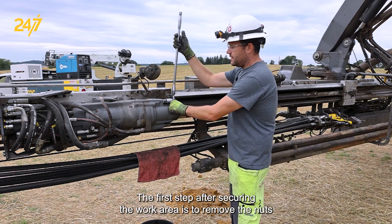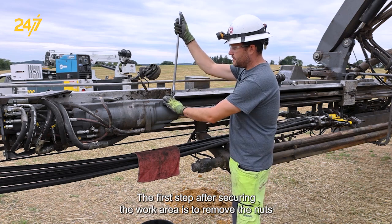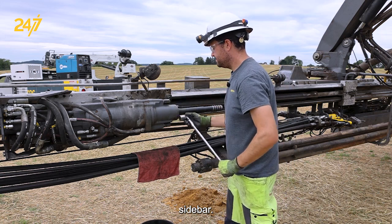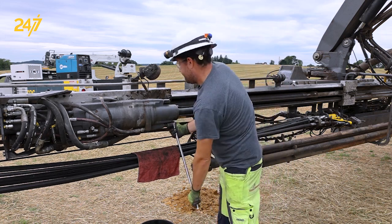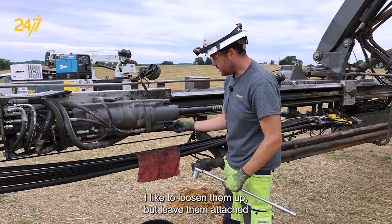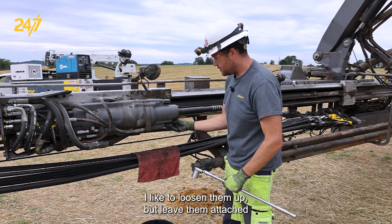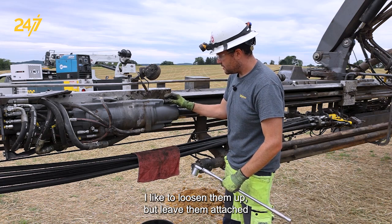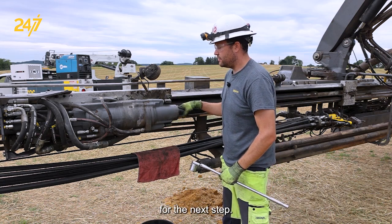The first step after securing the work area is to remove the nuts from the sidebar. I like to loosen them up but leave them attached for the next step.